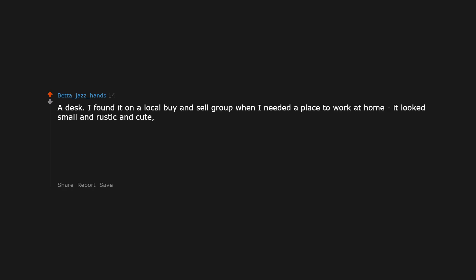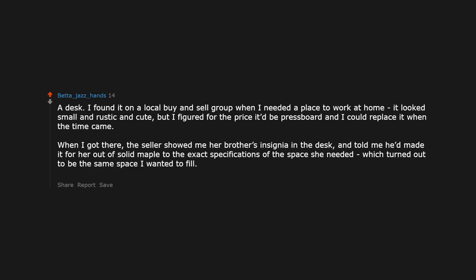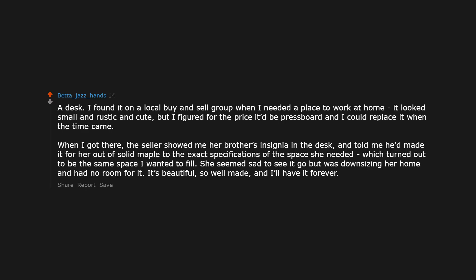A desk — I found it on a local buy-and-sell group when I needed a place to work at home. It looked small and rustic and cute, but I figured for the price it would be press board and I could replace it when the time came. When I got there, the seller showed me her brother's insignia in the desk and told me he had made it for her out of solid maple to the exact specifications of the space she needed — which turned out to be the same space I wanted to fill. She seemed sad to see it go but was downsizing. It's beautiful, so well made, and I'll have it forever.